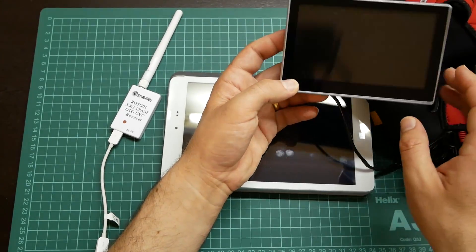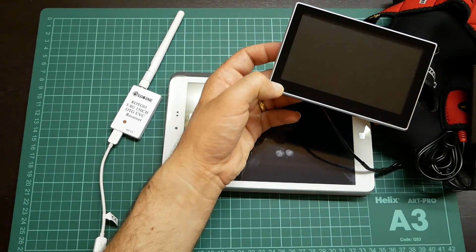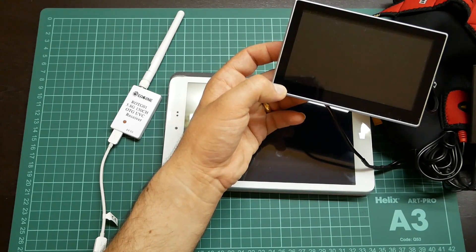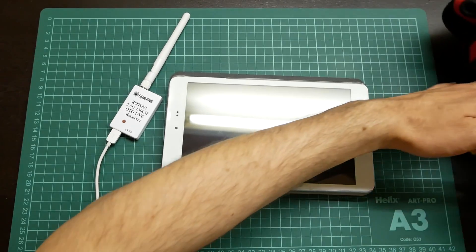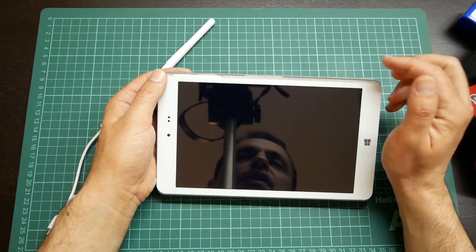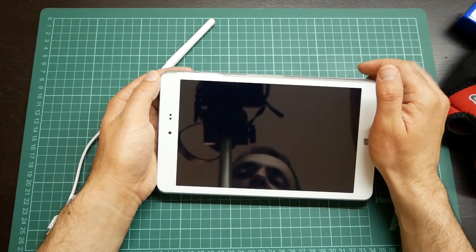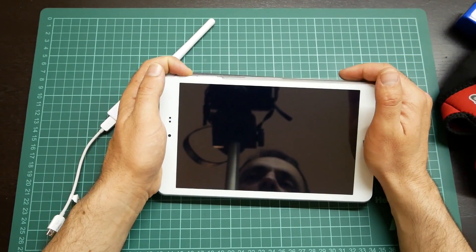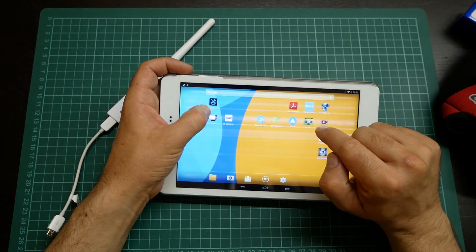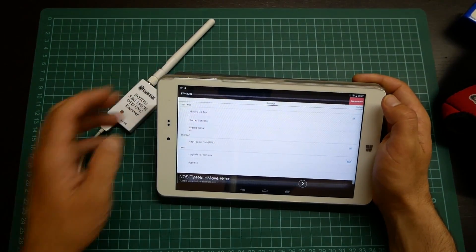I recorded my footage with EACHain Pro DVR, and I will show you footage comparing the flight recorded with the DVR and with the tablet. On the product description page, alongside the UVC test application, you will find an app called GoFPV — but this is not the best application. You should download FPV Viewer, which is slightly better than GoFPV.